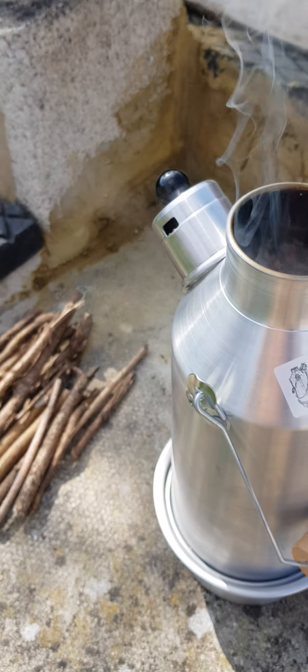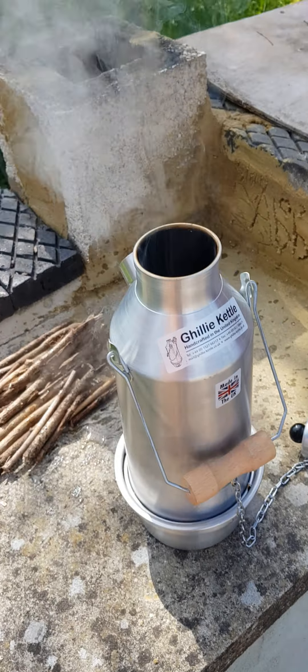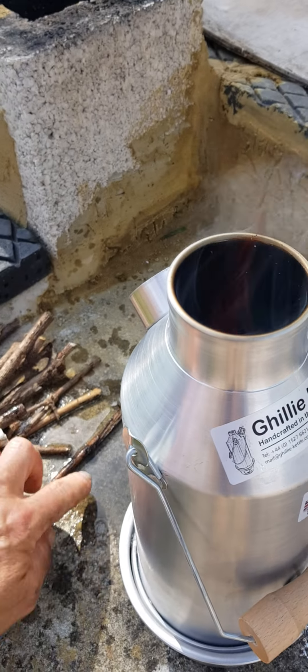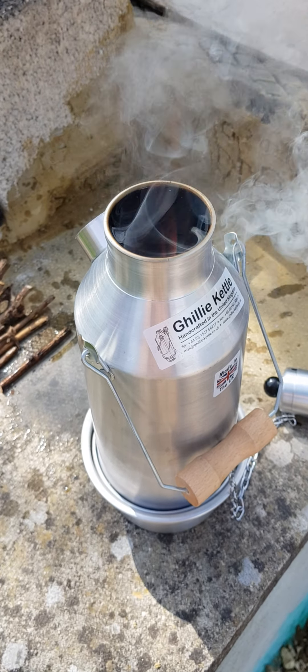Here comes the whistle — the kettle is boiled up. Move the sticks, don't want them wet. Too much I put in. Brilliant.